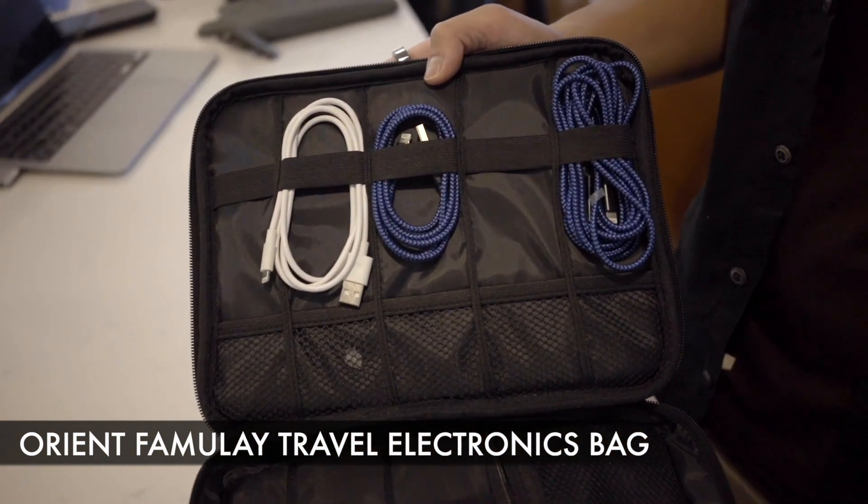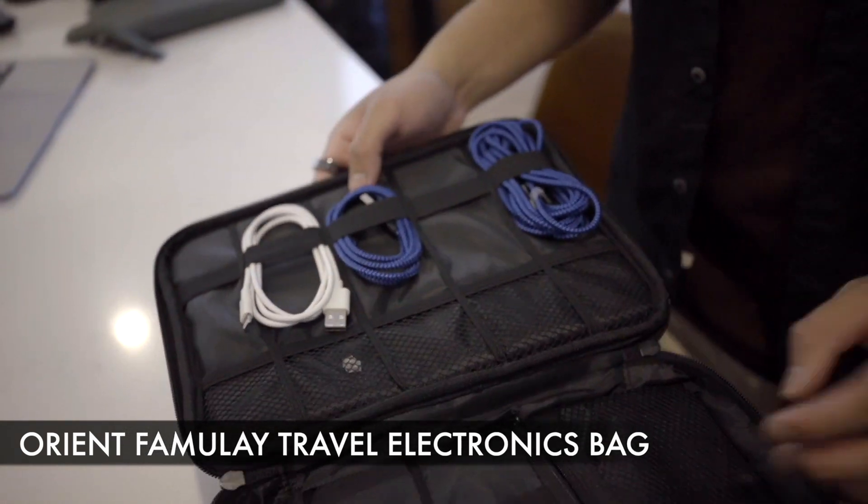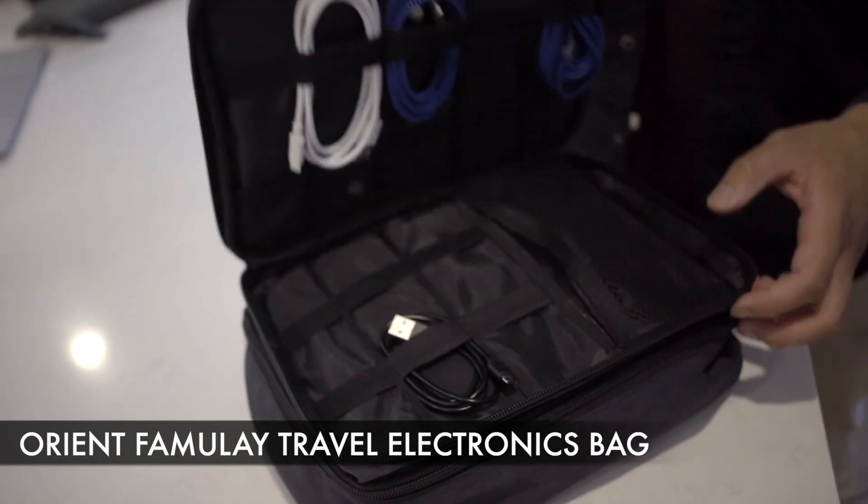I have multiple lightning cables just in case people need some, in case my family needs some, or in case one of mine breaks — but multiple different ways to actually organize this top layer.